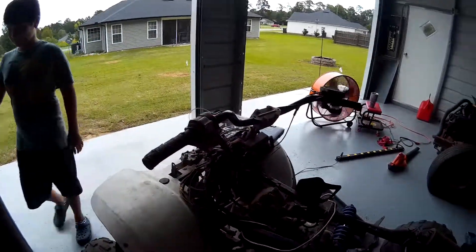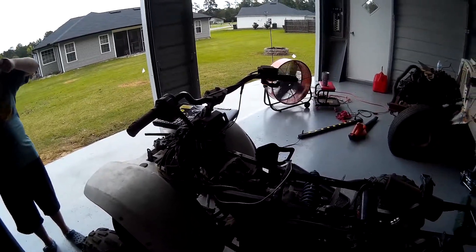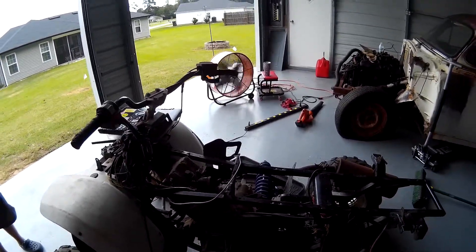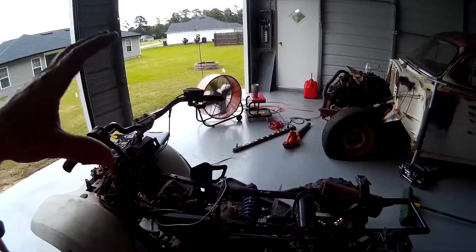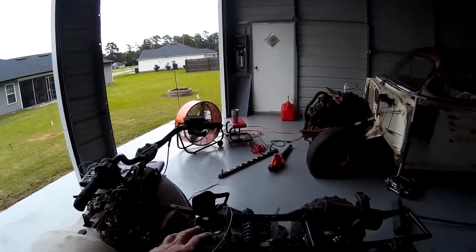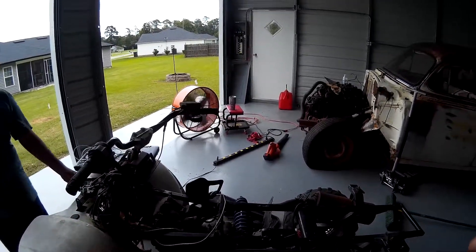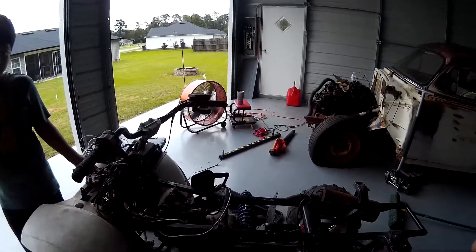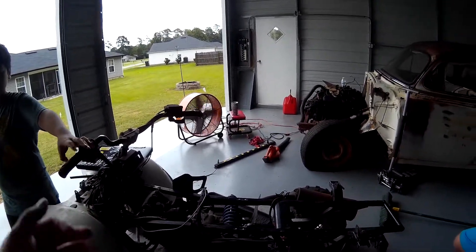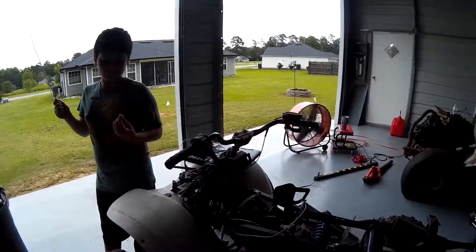The gas tank has a big split in it or we'd just milk-jug weld it back together. If we had all the parts, we could probably have this one running in about two days. The reason we haven't worked on it is because we want to start using it in our YouTube videos — this is going to be our first series. We're going to order the parts in the next couple of days, get it all put back together, get it running, and enjoy the rest of the summer with it. Then tear it down this winter, put in all new bearings, repaint it, and get it ready for next summer.